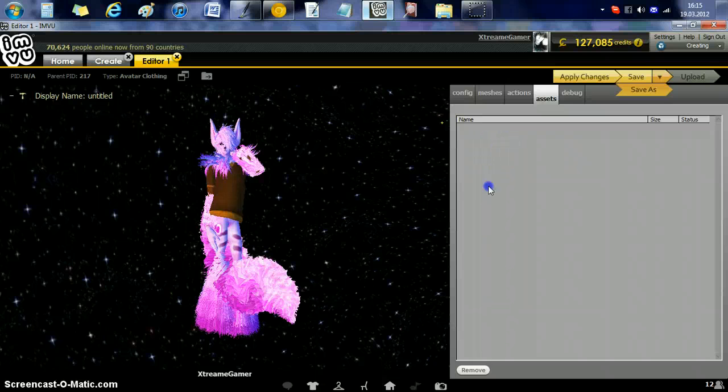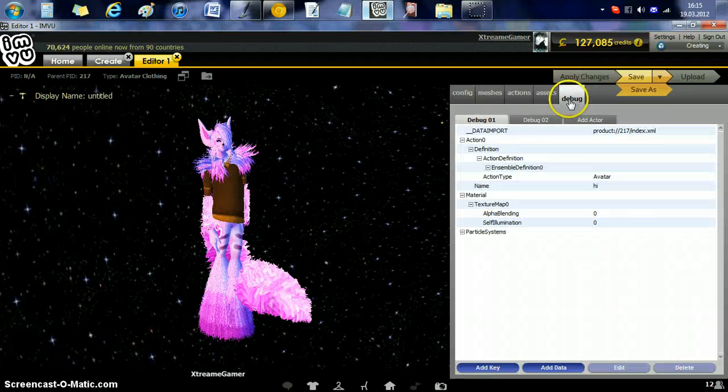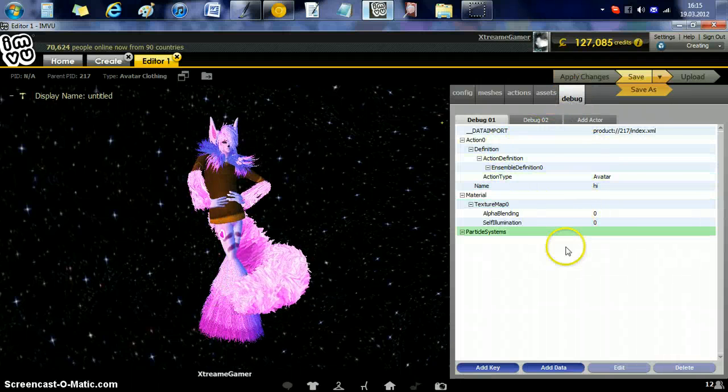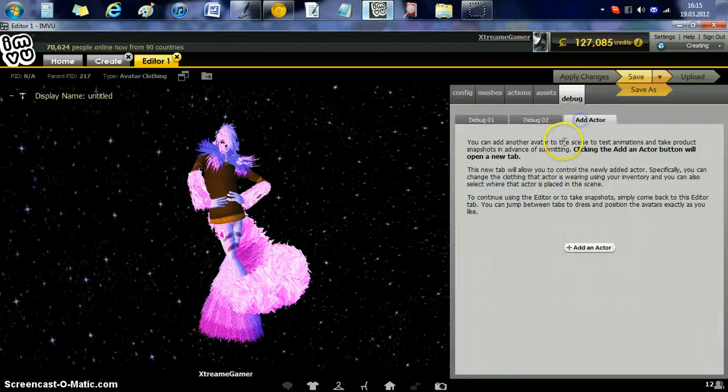Assets — this is the name of the file you've been using, the size, and the status. You're only allowed to upload two megabytes per file. So if you're using something here that has a status of disabled and it's not being used, remove it.